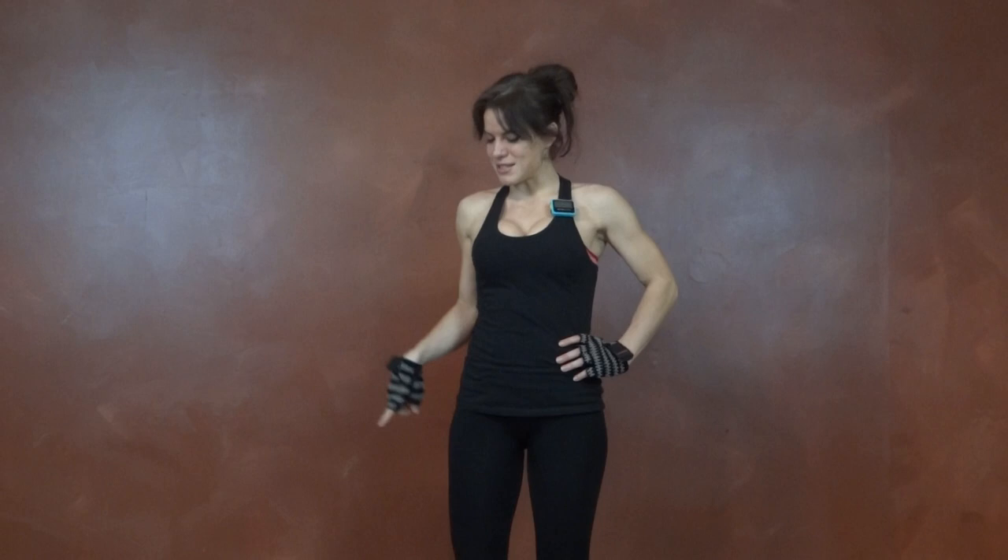Hi everybody, my name is Melissa Bender and this is day 25 of the 30-day workout challenge. For today's workout, I'm using my interval timer and dumbbells. This challenge can be done for reps or for time, so you can even mix it up both ways. I'll have a full breakdown on my blog, including everything I do for this workout.